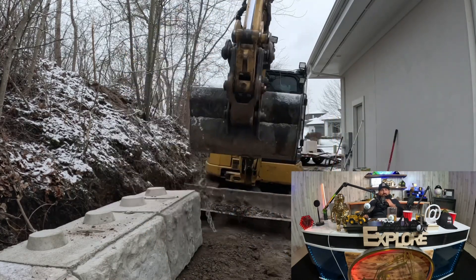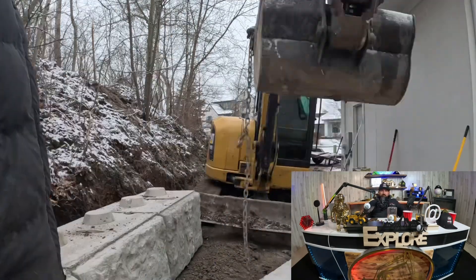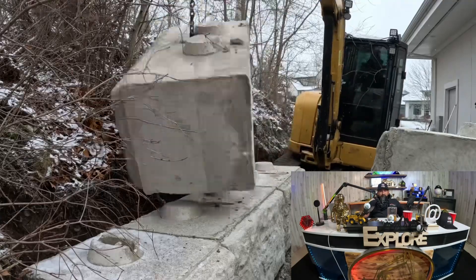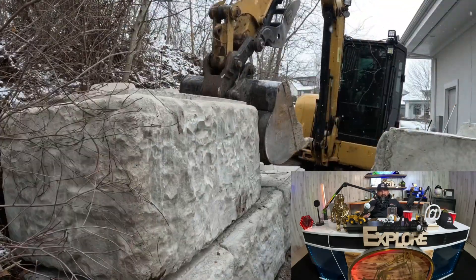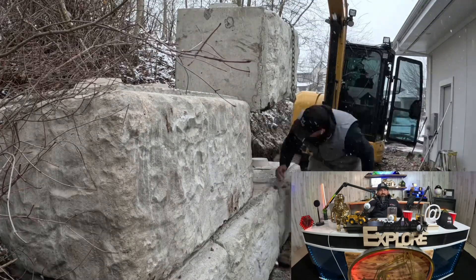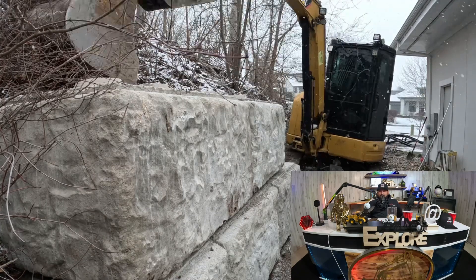On this one we had two guys, which made it really nice, simple, and fast. I've done a couple of these by myself — wasn't too bad, just takes a little more effort getting it done with the machine. We'll roll through some more of the video and then at the end we'll get into the bidding breakdown.